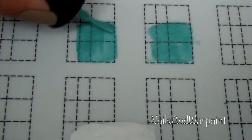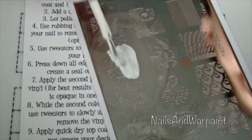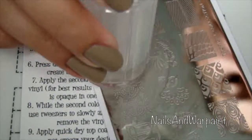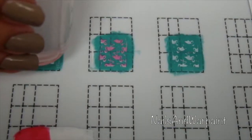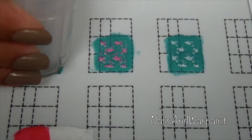I used the Moyou London tropical plate with flamingos, and the reason I'm stamping on the mat instead of straight onto my nail is because I needed to line it up. I didn't want to lose the pink in that blue, so I had to use the white first. You can see how precise I have to be to make sure those pink flamingos fall right where they belong.